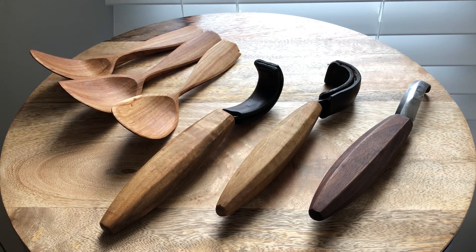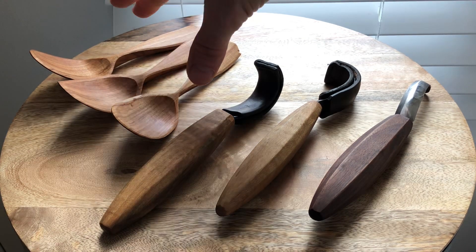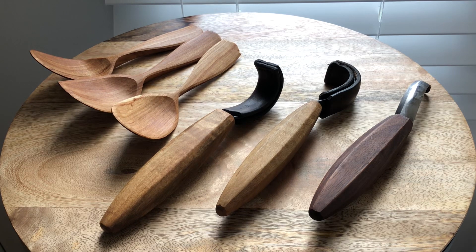I get asked constantly, Sean, what's the best hook knife to use for spoon carving? And that's kind of a loaded question, because a lot of things are to be considered there. What style of spoon do you carve? Do you carve big forms like cooking spoons, deep forms like ladles and scoops, or do you carve a more shallow form like Swedish-style eating spoons, which is kind of what I specialize in? Or are you looking for something that covers all those bases? Because that's not something easy to find.